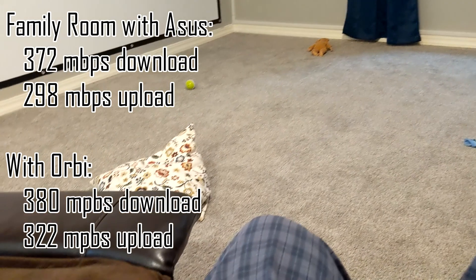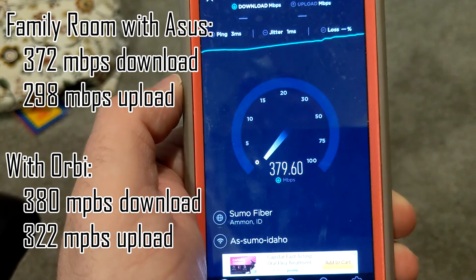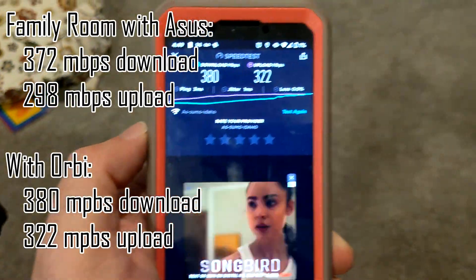Family room — this was 372 down and 298 up. It's about the same — 372 down and 298 up. Pretty good.